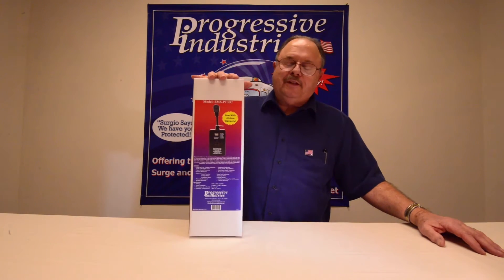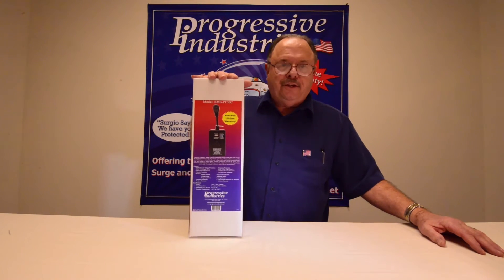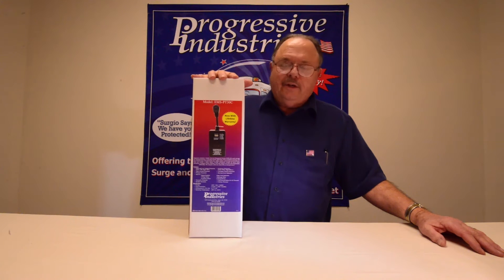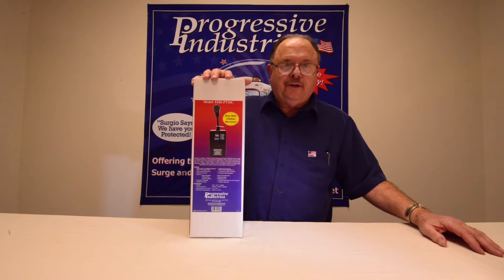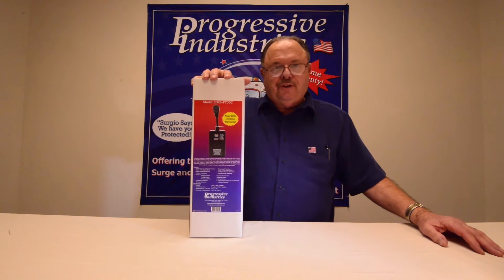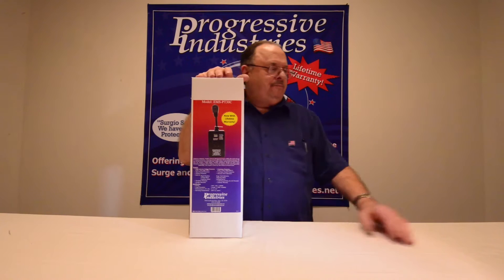This is the Progressive Industries EMS PT-30C. We're going to open it up, show you the product, explain a little bit about it, and then we're going to take it over and plug it into a pedestal, let you see it work, and let you see the time delay that's built into the unit.